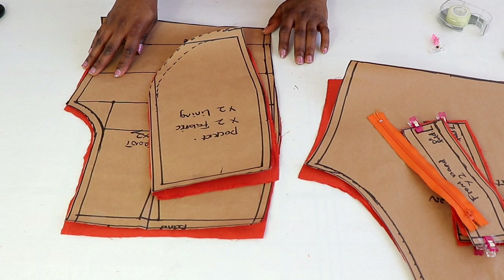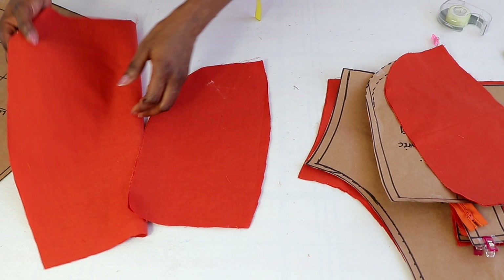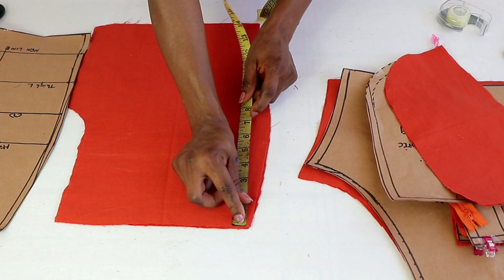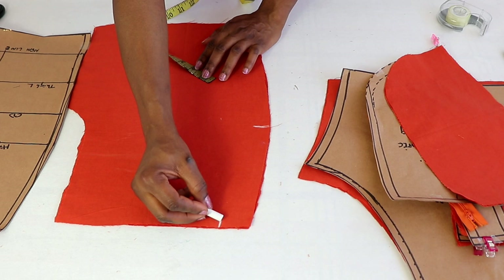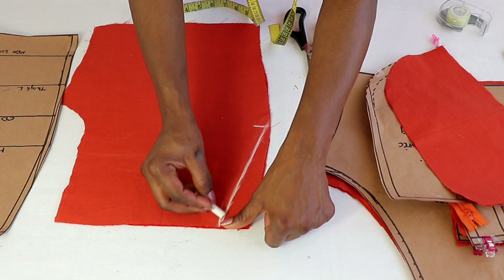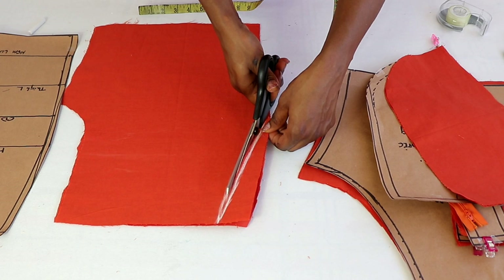So now we're going to be working on the front and the pockets. Remember we have four pieces for the pocket — two pieces for the lining and two pieces for the main fabric. Pick the two pieces for the lining and place them underneath the front pieces. Make sure that the waistline of the pocket lining aligns with the waistline of the trouser. Then mark down between six and a half and seven inches — just make sure you can place your hand as a guide. At the waistline, mark one and a half inches, then draw a slanted line to connect these two points. You can leave it straight or make it a little bit curved, depending on how you want it. Once you've done that, cut it out — either the curved or the straight one, whichever you prefer.